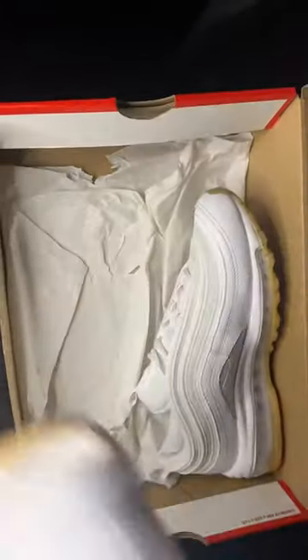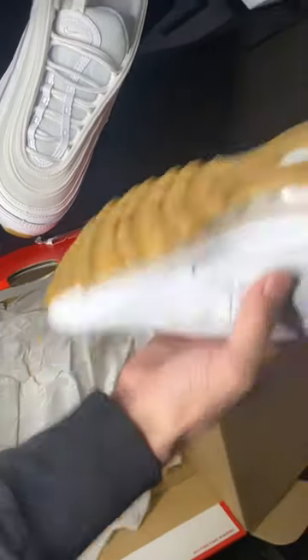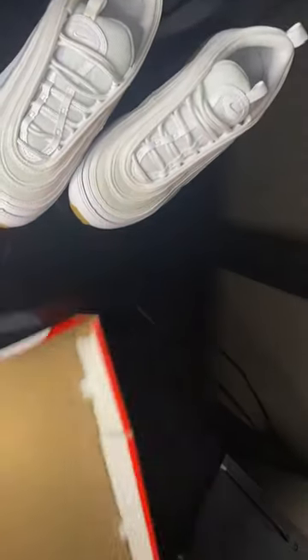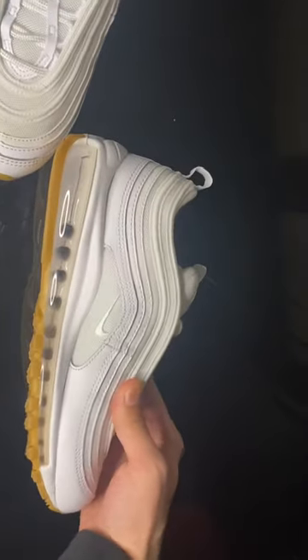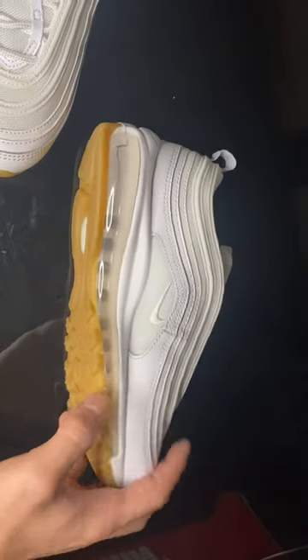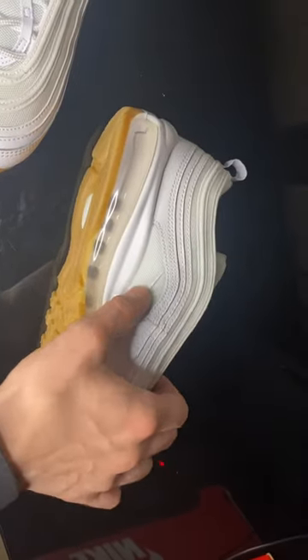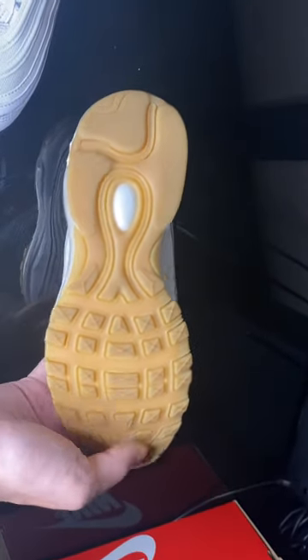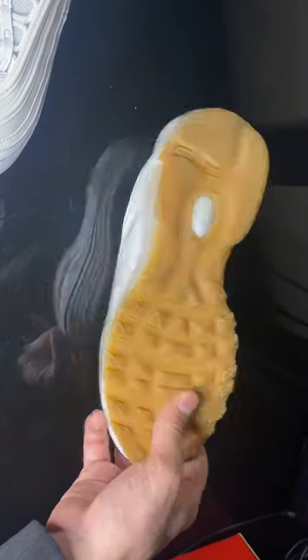Jumping right into it, let's get these out — we got our gum bottoms, the dope gum bottoms. Looking right at it, you got the white on white, also a little bit of a creamish type of colorway. You got the air bubble, which is definitely a nice air bubble. We got that embroidery which they did their thing. The dope gum bottoms with that little teardrop down here, a little bit of a drip. And yeah, these things are hard — definitely some easy heat.